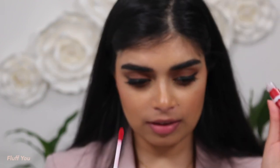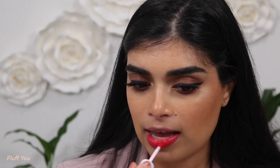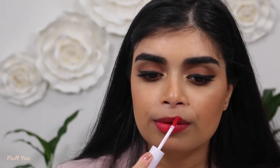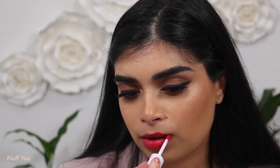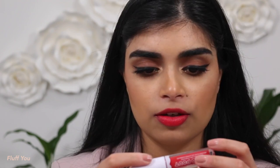Next up is the shade Bluff You — we're going into the reds. Wow, it's so beautiful, I really like the shade. It's a beautiful red. It can go with my neutral makeup, since I kept it neutral so they'll all sort of work. Once again, this is the shade Bluff You. I feel like they would have had such a fun time naming these.